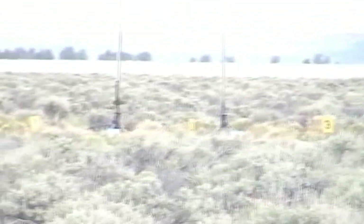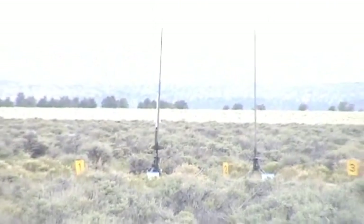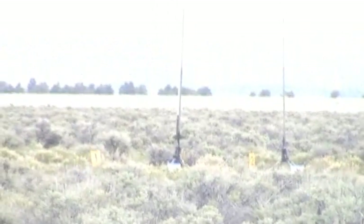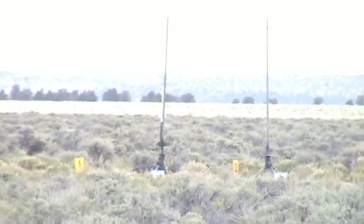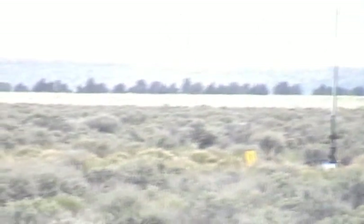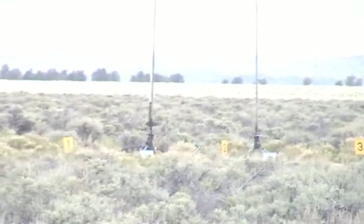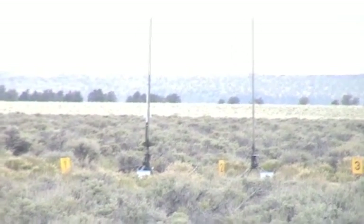We've got Joe Bevier flying a Nike Ajax, and he'll need help spotting the stages. This is a two-stage rocket going up on an F40 to E30. High-power pad number 1 is armed.